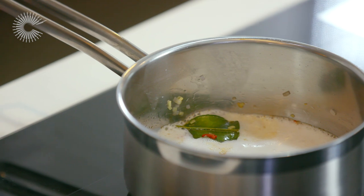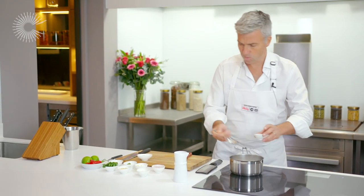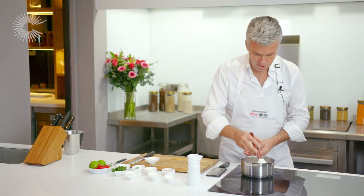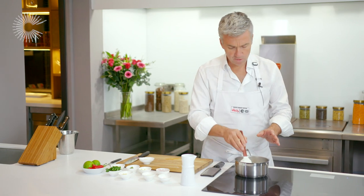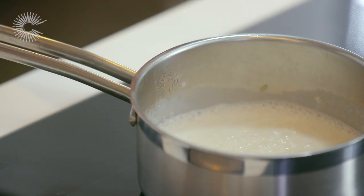Now the coconut milk has come up to a simmer, we're going to add some fish sauce — a teaspoon — and here I've got some palm sugar. Give this a stir. We're going to leave this to cook for approximately five to ten minutes to let all these flavours infuse into the coconut milk.